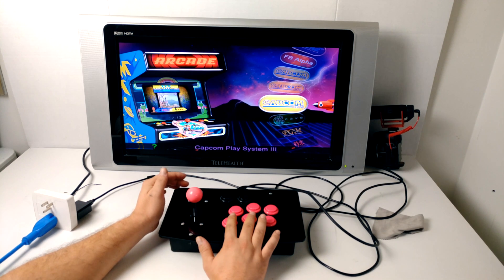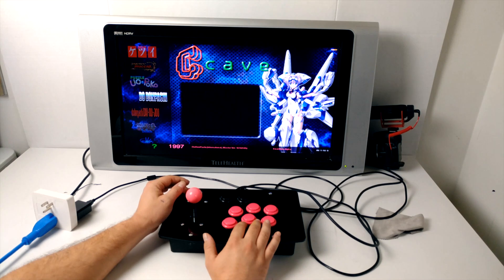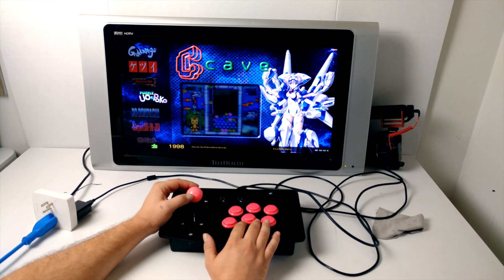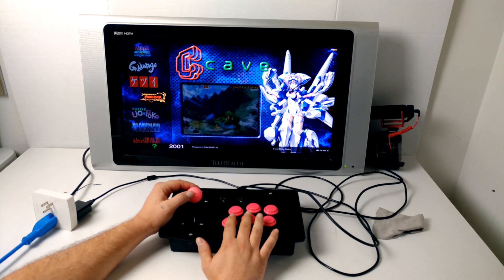I'll find another game to test out real quick. I wouldn't like to play NES games with an arcade stick — that's why I set up a lot of arcade games. I have a lot of Neo Geo, FBA, and MAME games on here.